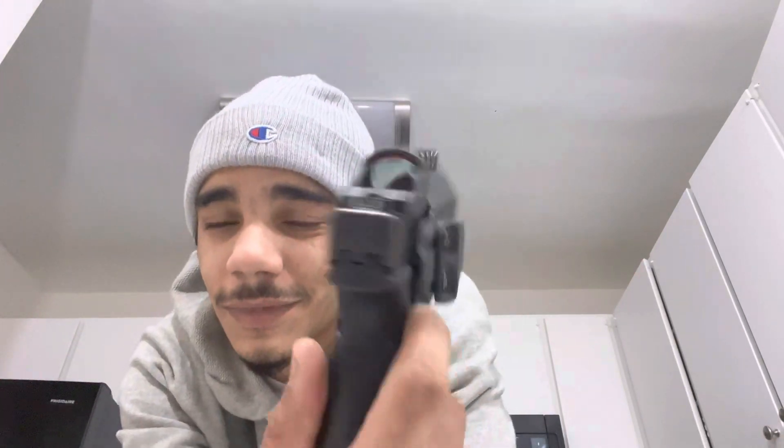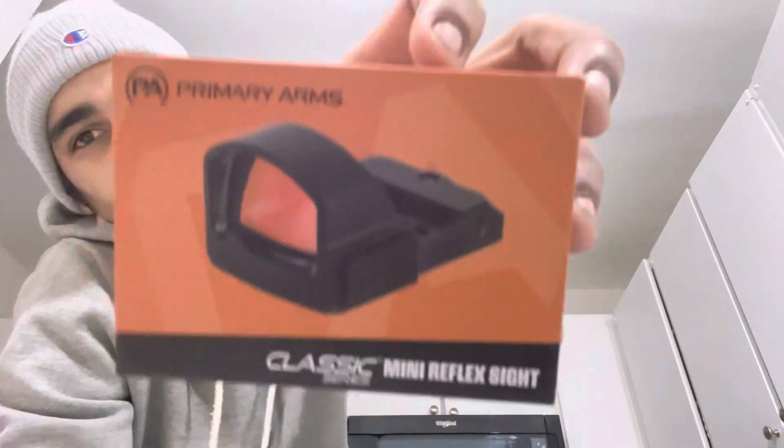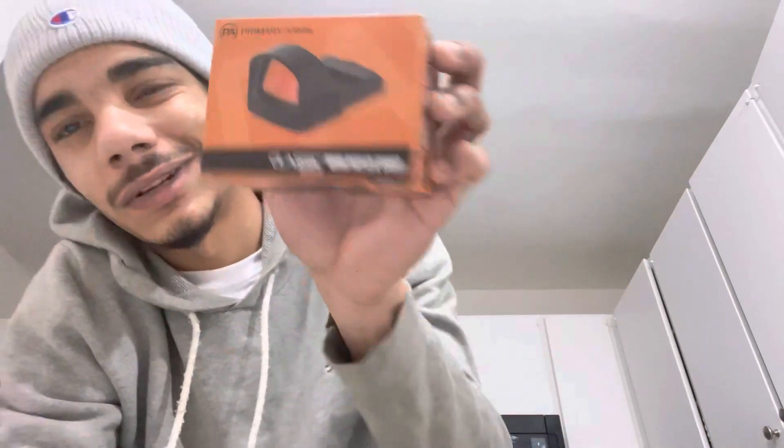Glock 19 Gen 5 MOS. Put the Primary Arms CLX on the top. And I'm liking it so far, man. My next video I'll be outside in the field shooting it. We're going to zero it in, test it out, see what our grouping is looking like at 5, 10, 15, 20 yards — all that good stuff. We're going to run some lead tests, definitely got to make sure it'll hold zero. If it doesn't, it's getting sent back. But I don't doubt that it'll hold zero. Primary Arms is a reliable company, so I can put some trust into it.